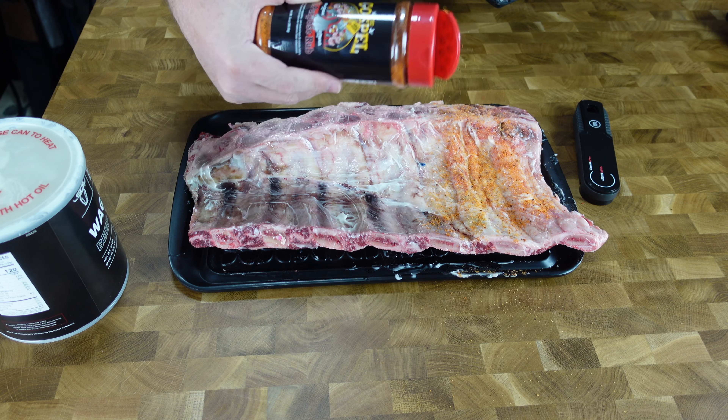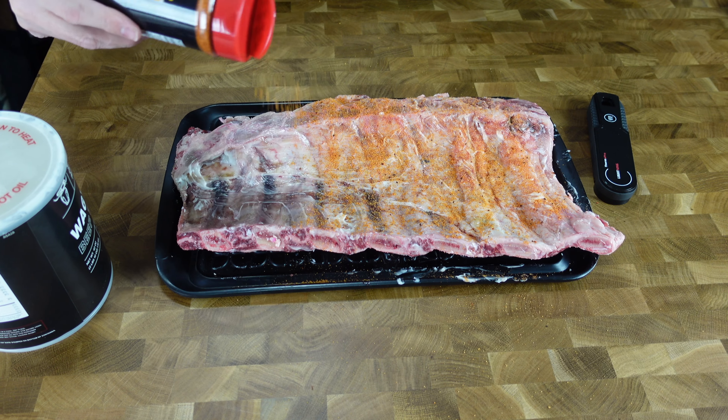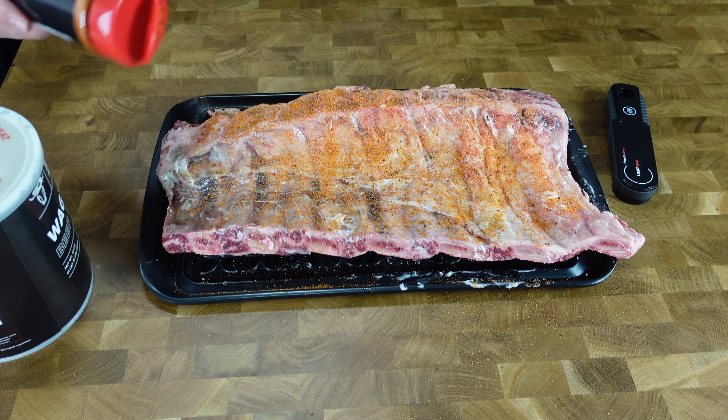I'm using a barbecue rub I picked up when I was in Texas — in Houston about a month ago. It's Meat Church Holy Gospel. They're a big Texas barbecue company and you can find it online, but use whatever barbecue rub you want. Season it up on both sides.